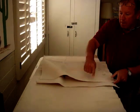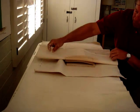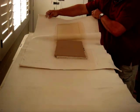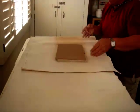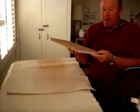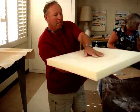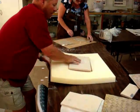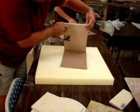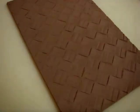Peel it away gently. Now you're going to take your spun stuff and put it on top and flip it over again. See the textures that we got in there — neat.